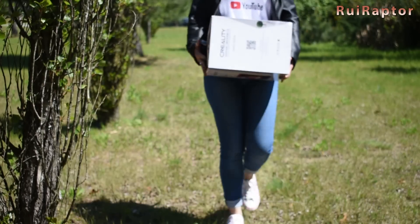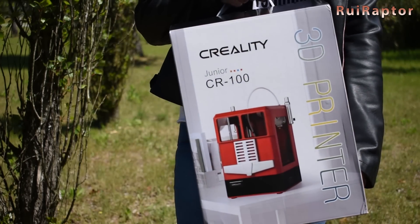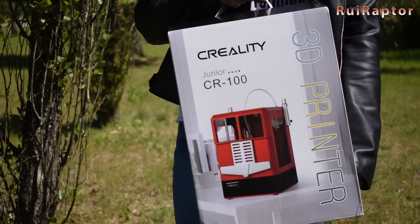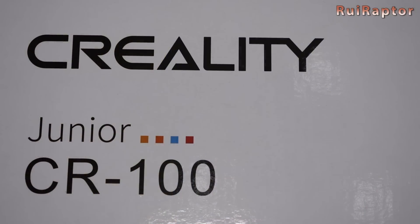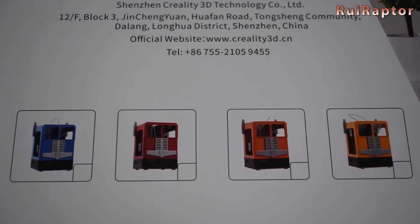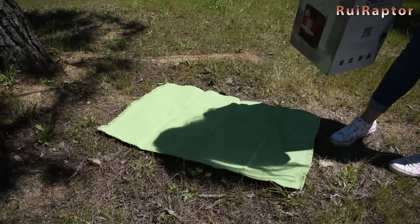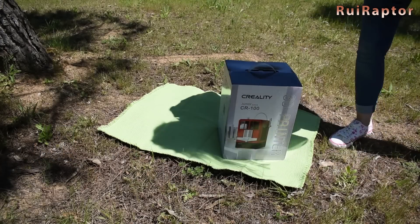Hello dear friends and welcome to a new video. Today we are testing the Creality CR100 3D printer. This printer was designed for kids and there are 4 colors available. But before we test it, let's check what's inside the box.